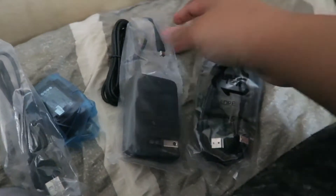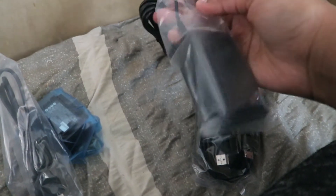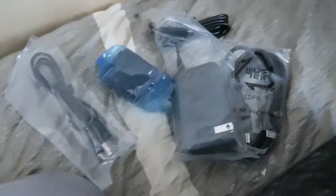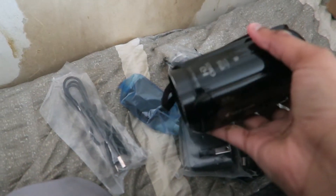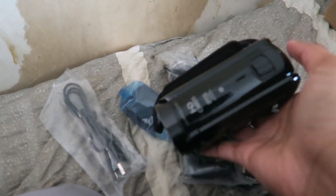So it came with a mini HDMI cable. I think this is the plug to charge it. There's a battery and charger, connected to the computer. And this is so much smaller than I thought it would be, but that's great. I thought it was gonna be at least twice this size and length.